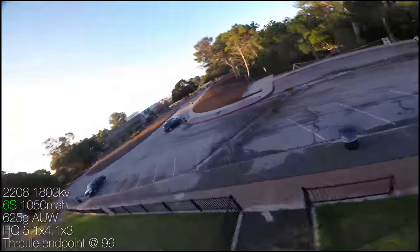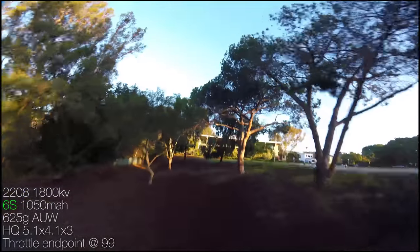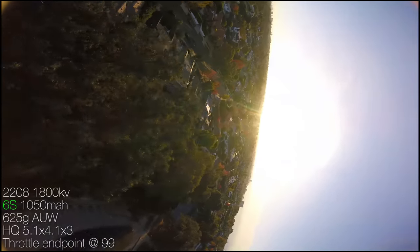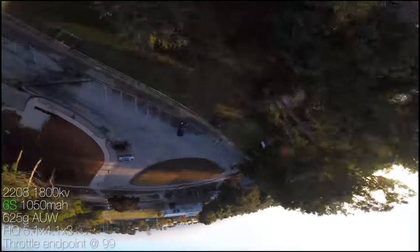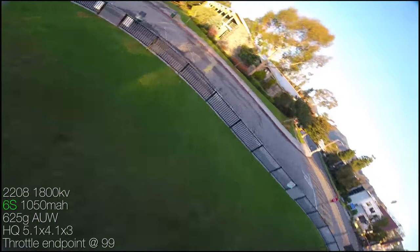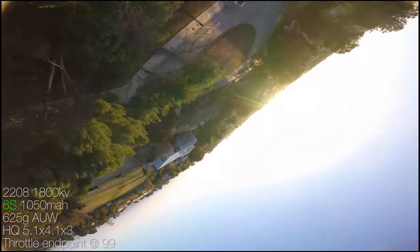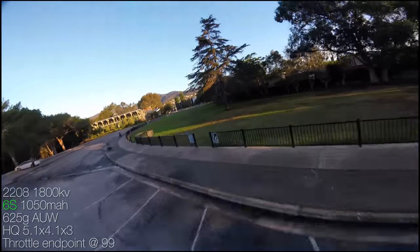You'll at least have an option because you're going to get all the sets of arms with the quad — the full X set and the dead cat style arms, so you can hopefully get props out of view depending on your tilt and camera. You'll also get the tall 35mm standoffs and the short 23mm standoffs. We went with 23mm because it fits FPV cameras much easier and the extra 2mm doesn't really make a big difference.